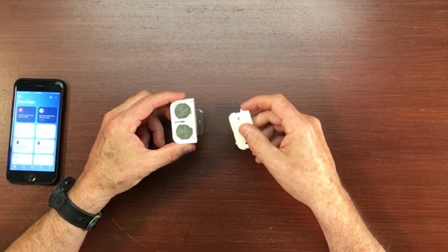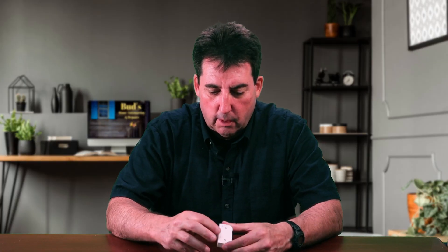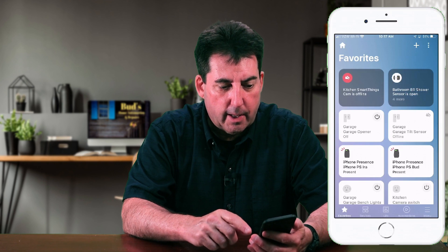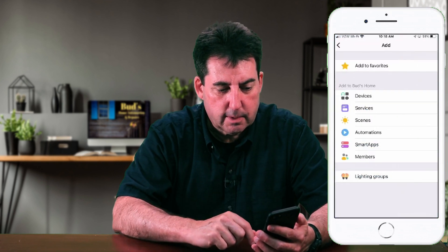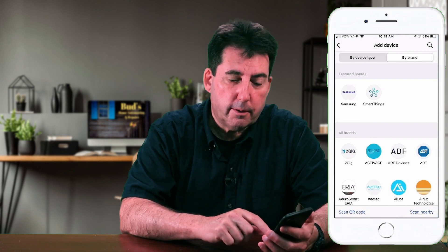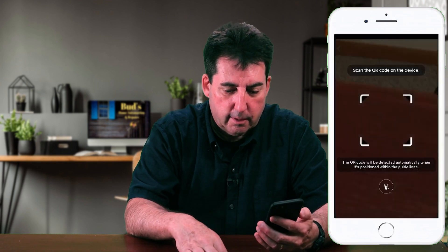It comes with two CR2032 nickel cell batteries. That's pretty nice — it should give you a pretty long lasting device before you have to replace those batteries. So before we tear off the tab to start pairing, let's go ahead and add this device. I'm going to hit the plus sign at the top, select devices, and per the instructions I received on the SmartThings community app, I'm going to scan the QR code to add this.